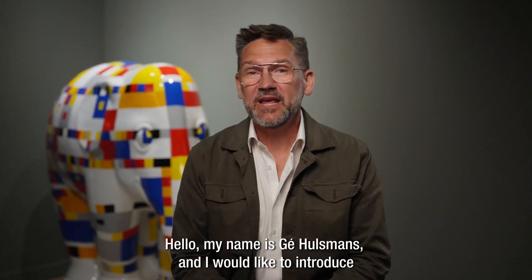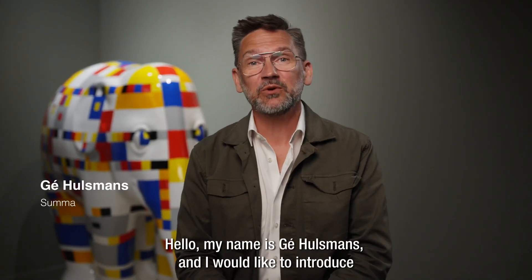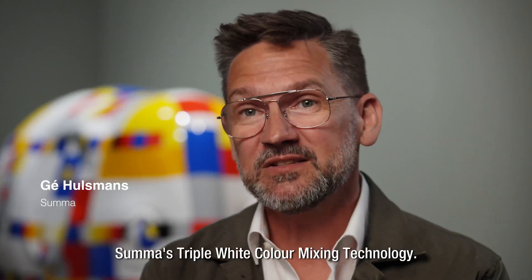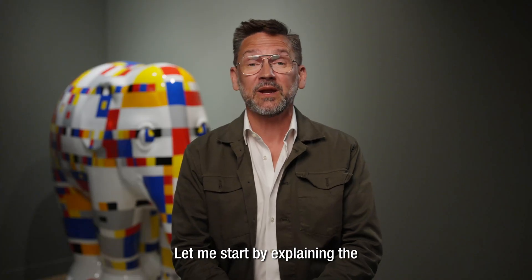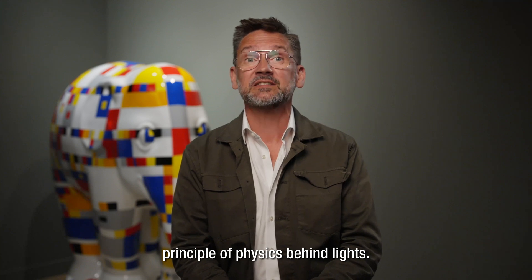Hello, my name is G. Hülsmans, and I would like to introduce SUMA's triple white color mixing technology. Let me start by explaining the principle of physics behind light.